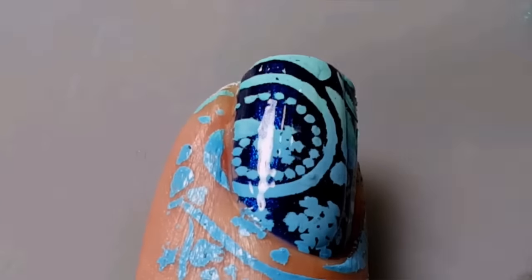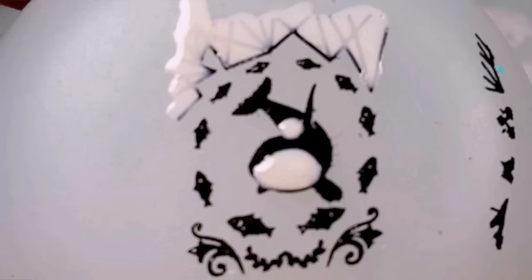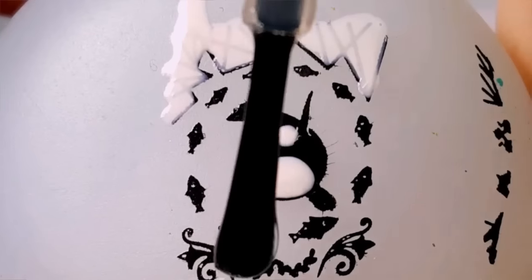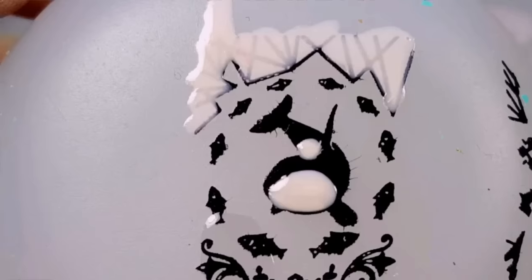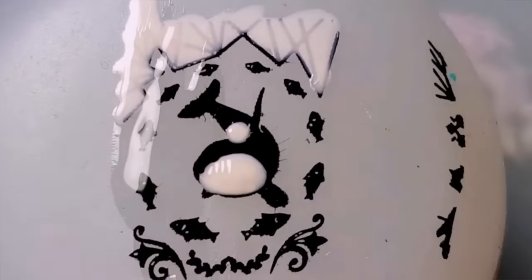While you're waiting on the polish on the whale to dry, apply a layer of top coat over all of your nails. Once the polish is dried to where it's not going to smear, apply a layer of your favorite top coat over the top of your design. I'm using Seche Vite.